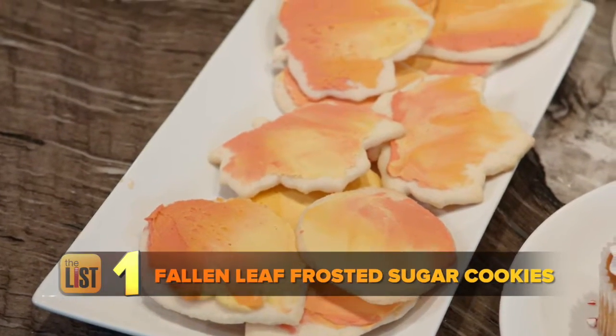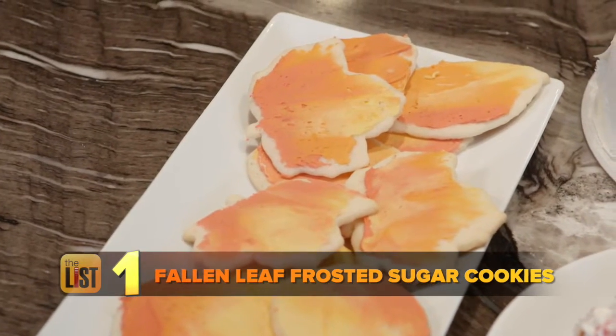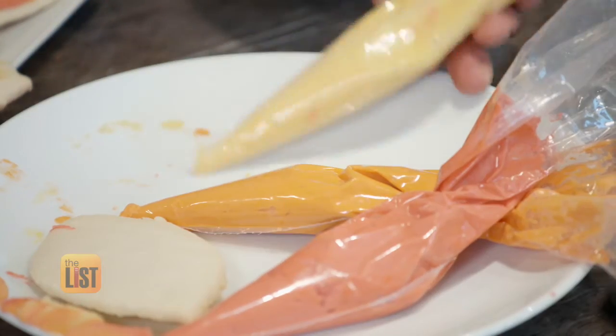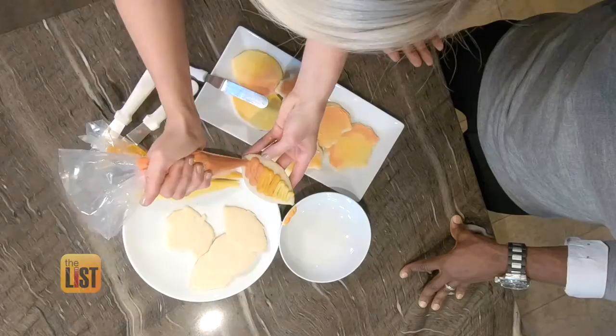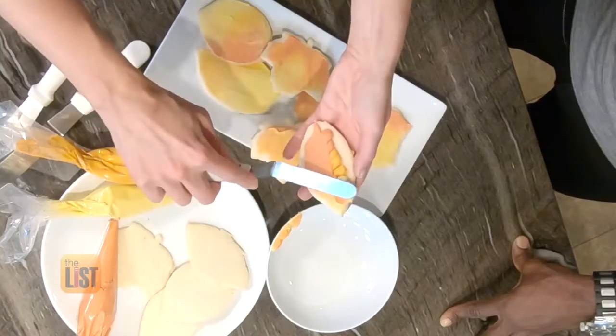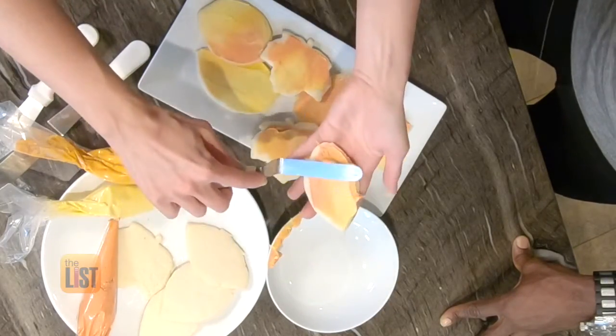First, frost sugar cookies to look like fallen leaves. How do I make these store-bought cookies look like this? Because I couldn't frost a windshield. This one is really easy. All we need are a few piping bags, or you could even use Ziploc bags. Fill bags with colored buttercream frosting and pipe a couple lines onto each cookie. I'm going to create this watercolor look just by blending them together — just give it a couple swipes up and down. It looks great.